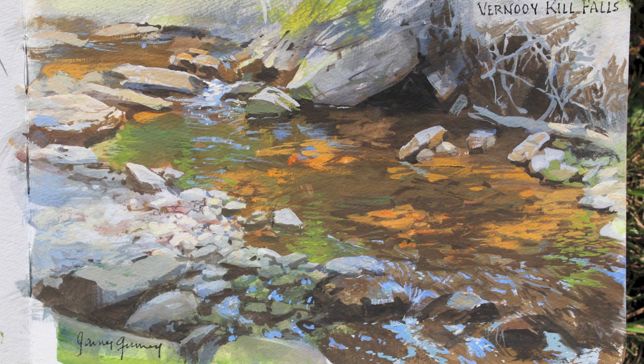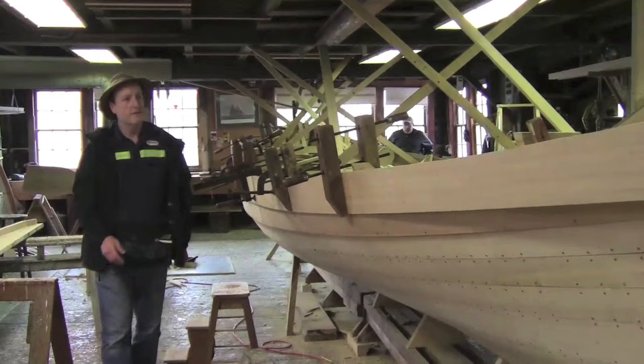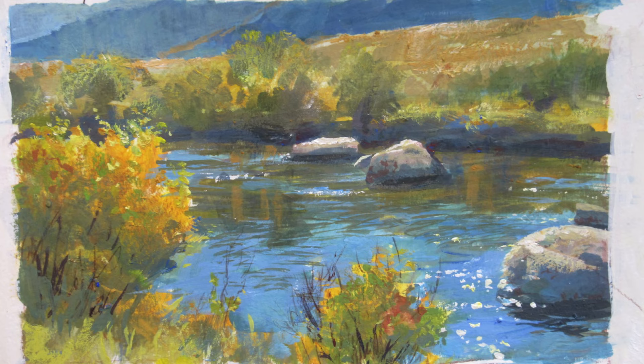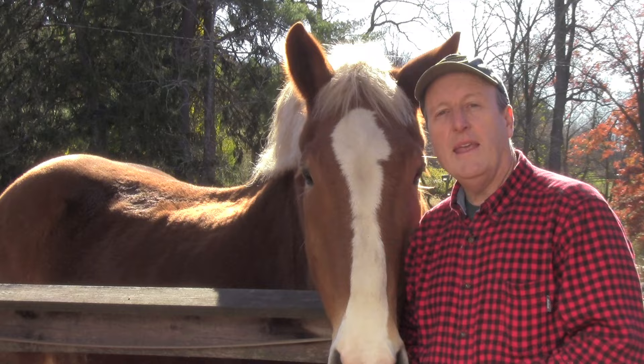If you enjoyed this video, you'll enjoy the full-length video which takes you through the whole process from start to finish. It's all part of Casein Painting in the Wild. This includes seven different episodes in all kinds of different environments — indoors in a wooden boat building shop, on a street in Colorado, a landscape along a stream, a horse ranch in Wyoming, a street scene in Kingston, New York, and a park in Montreal. So come with me for Casein Painting in the Wild.